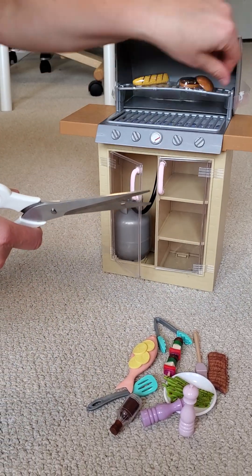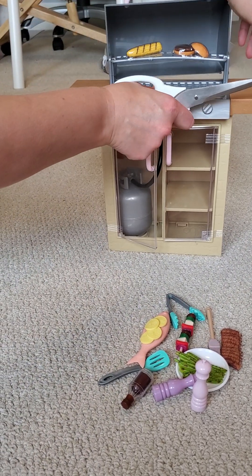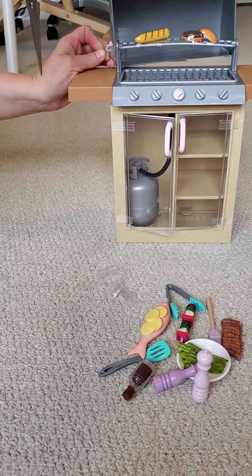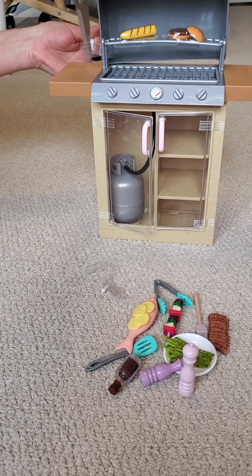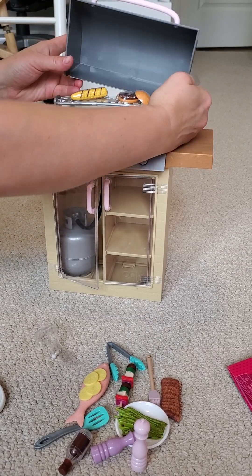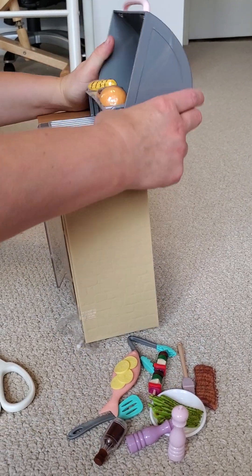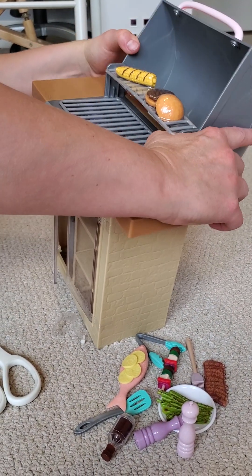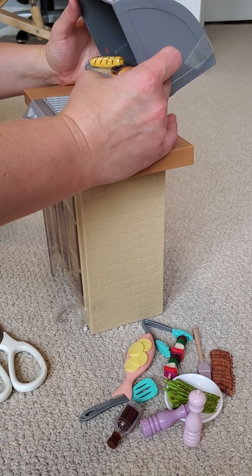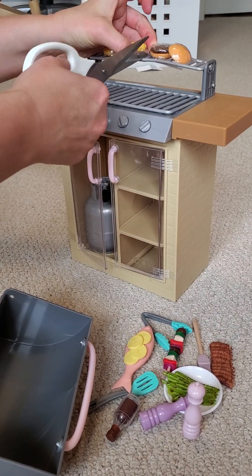There's more stuff on this shelf — I'll cut here. Unboxing is not easy work, you know. I hope I didn't break anything — oops, I guess it's fixable, maybe. I don't know how to fix it, so let's keep opening and I'll figure out how to fix the top.